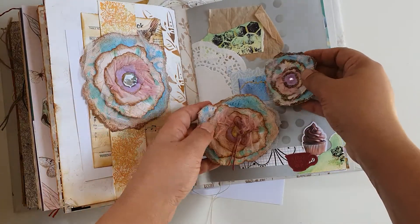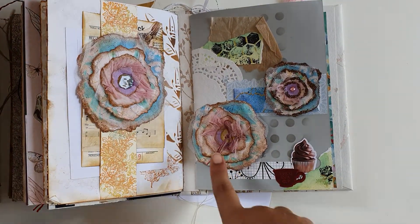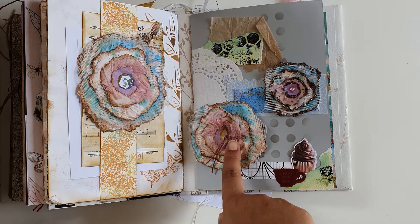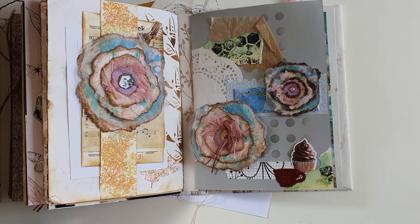I'm going to put the link for the kit and her blog below, along with her video where she shows you a tutorial of how to make them. Thank you for watching, bye!